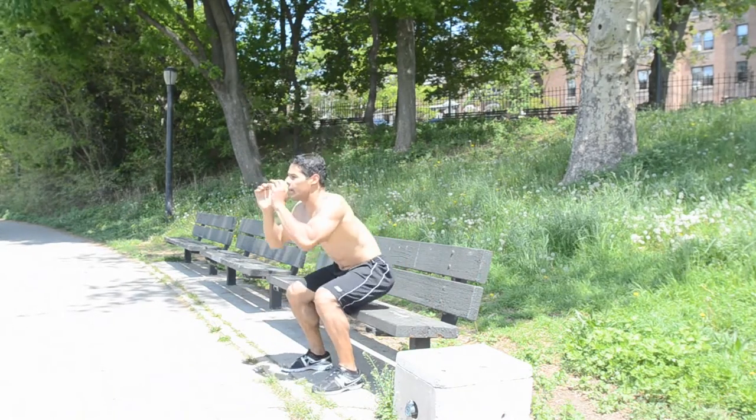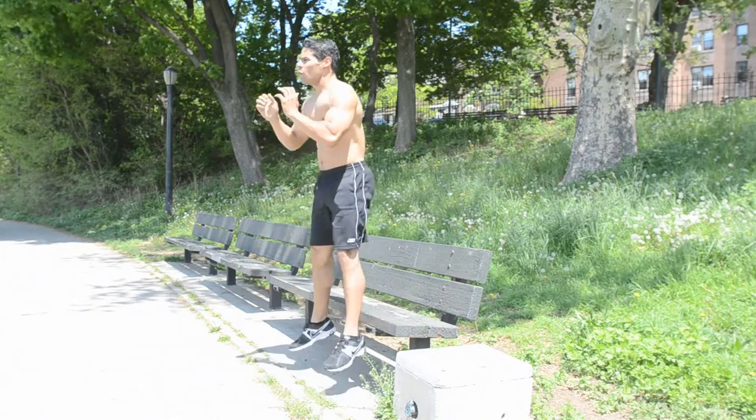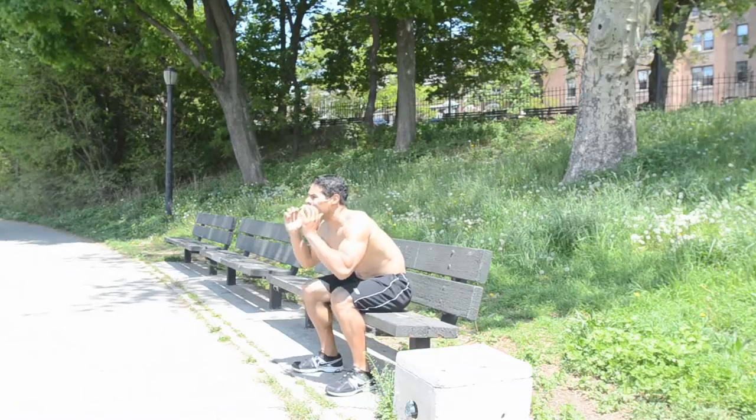For the Bench Jump Squat, start in a seated position and align your heels underneath the knees. Explosively jump up, land on your toes, and control your descent back to the seated position, then go right into the next jump.